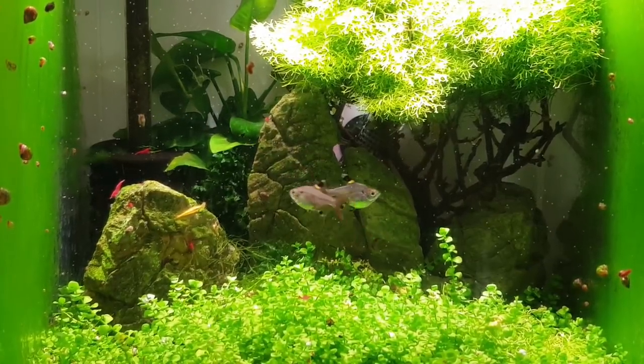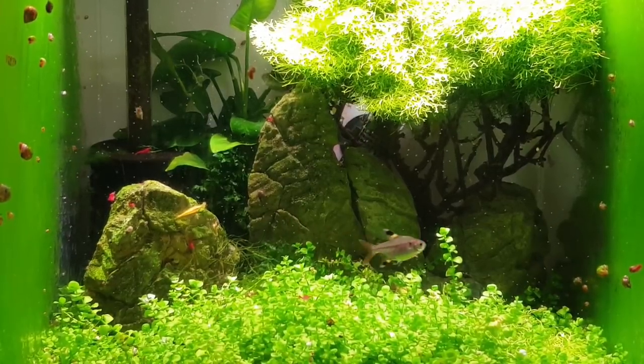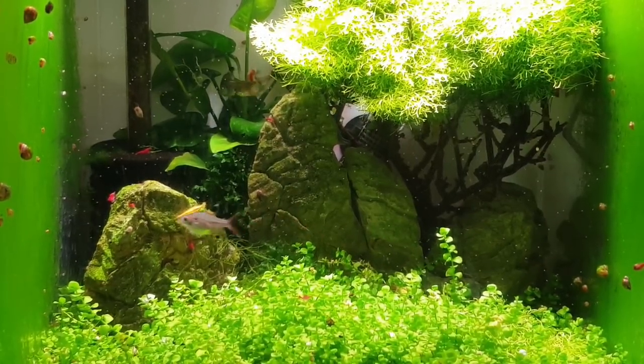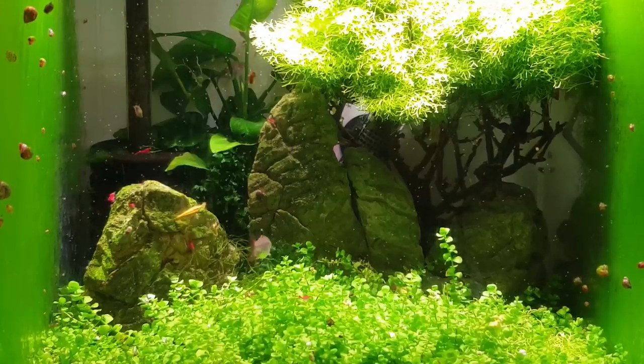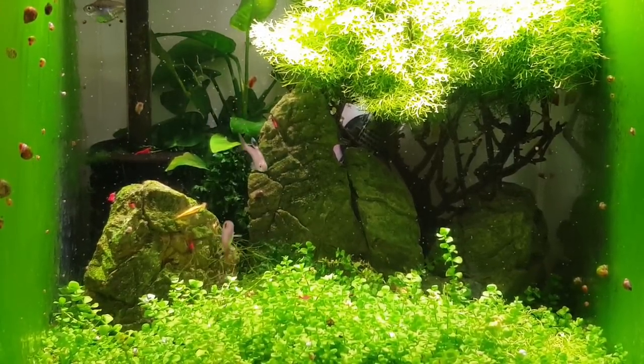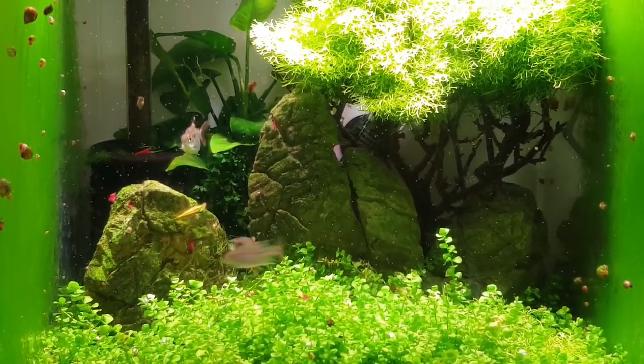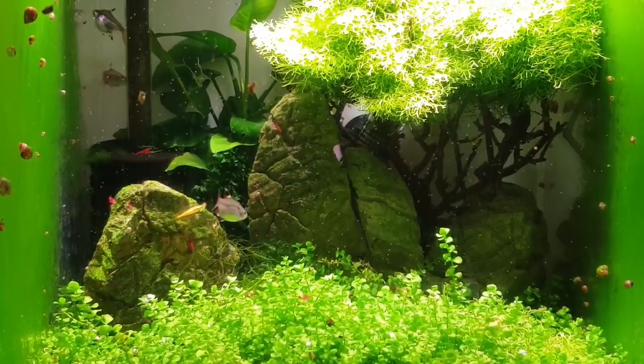If there's something I haven't covered, you can always leave a comment saying 'Mark, can you breed these when you've got five minutes?' and I'll keep an eye out. If I come across some, I'll condition a few up and breed them. But these guys are looking like they're going to spawn — they're quite big spawners, x-ray tetras.